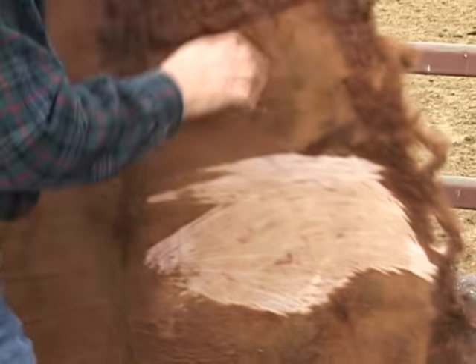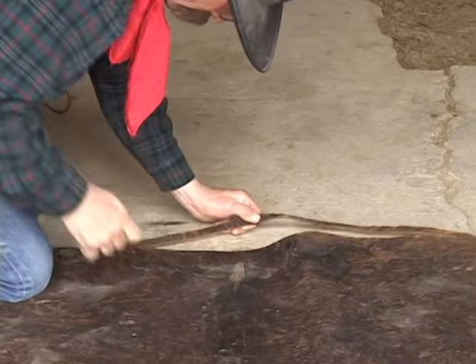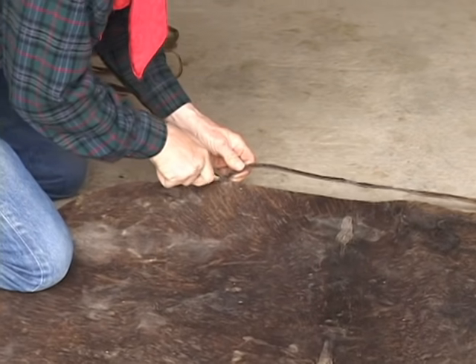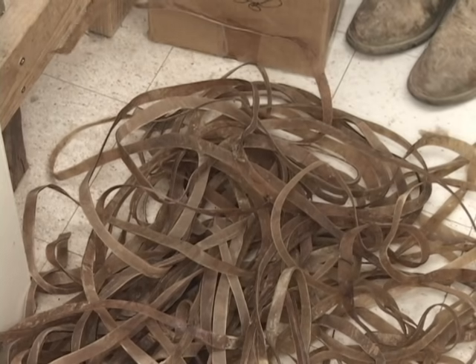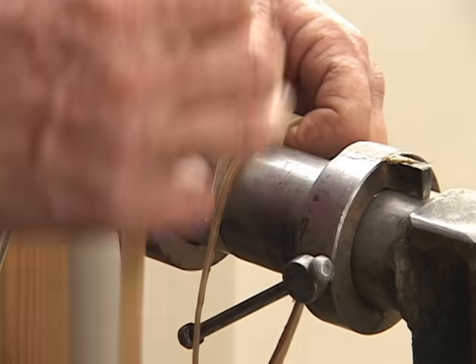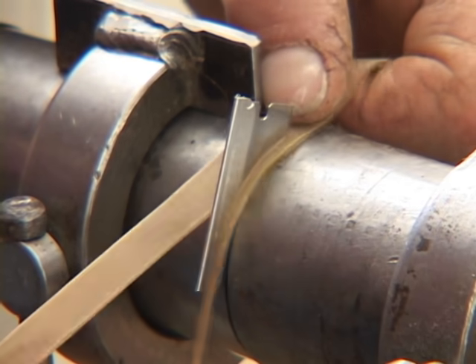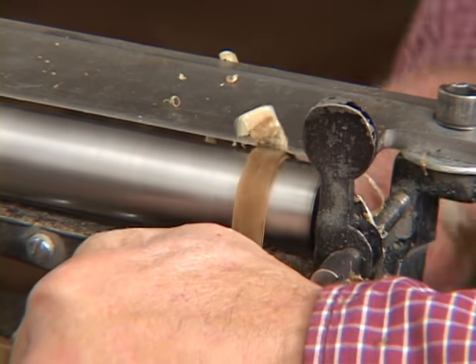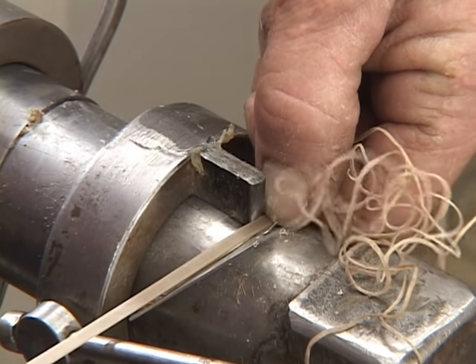You either learn to make it or you find someone who does and you trade for it. We've cut our hide and it yielded about 200 feet of string about a half inch or so wide. Now we're moving to our gauge to get a consistent width, taking off the flesh side and getting a consistent thickness on that string.